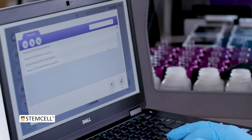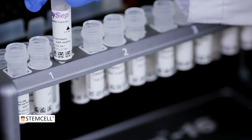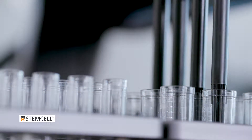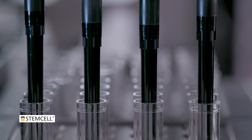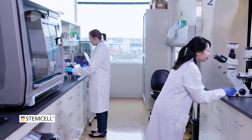Starting the isolation process is as easy as choosing the desired protocols, loading the samples and EasySep reagents, and selecting Run. The RoboCEP-16 performs all reagent addition and sample handling steps, allowing users to focus on other laboratory tasks.